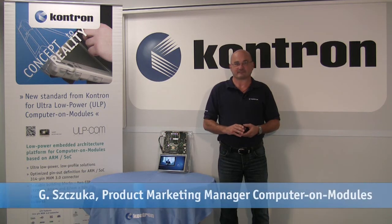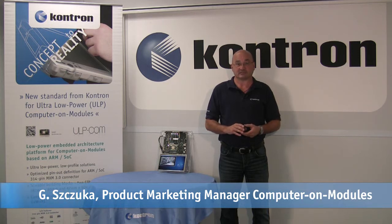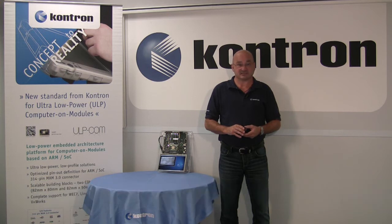Hello, my name is Gerhard Schucker. Why did CONTRON, together with other global manufacturers, develop their own ARM-based computer module standard and didn't stick to ComExpress, ETX, Q7, or other existing standards?